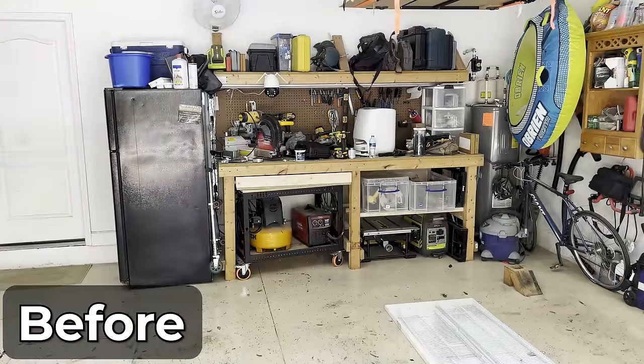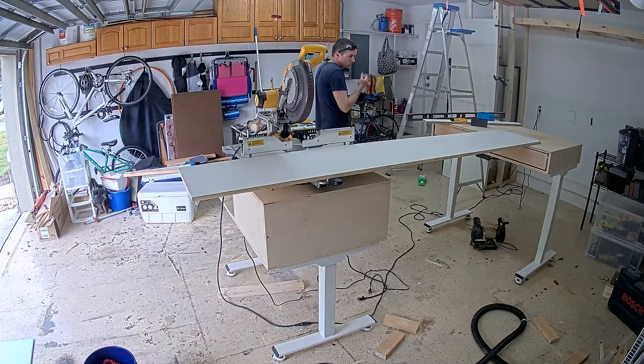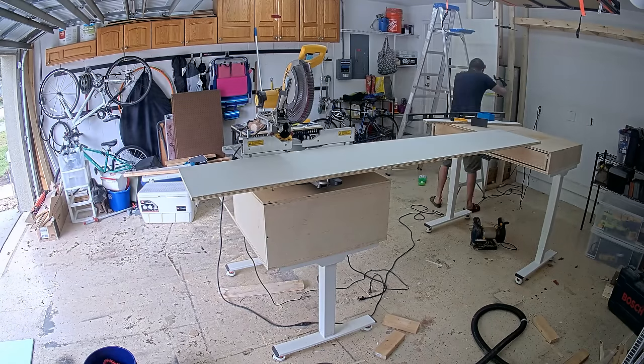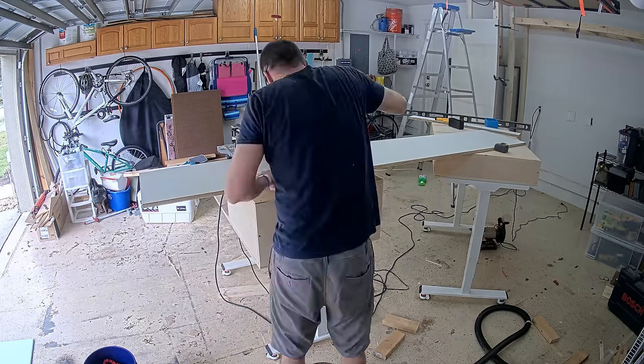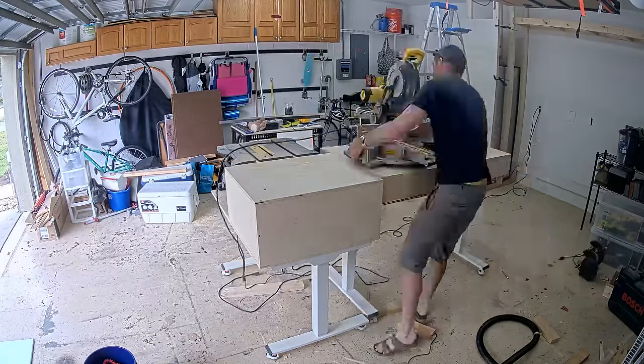After I finished with the workbenches I also took the opportunity to do a little bit of garage remodeling and got to experience what the new benches can do, and it was even better than I had imagined. It was so nice to not be sitting on the floor, to be able to easily move the benches around, and I had enough support to break down sheet goods and handle long boards all by myself.